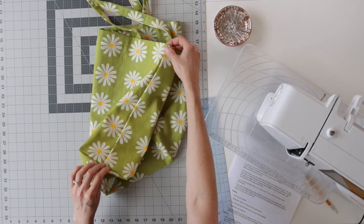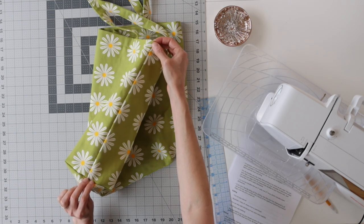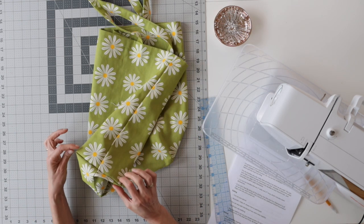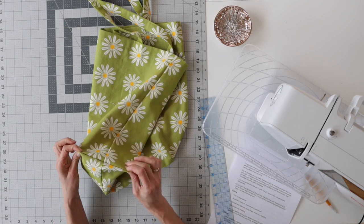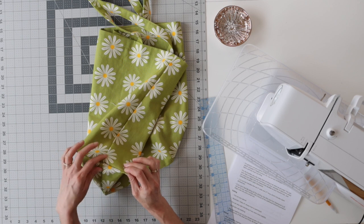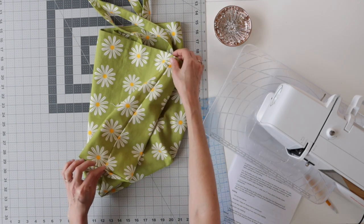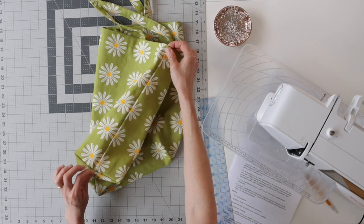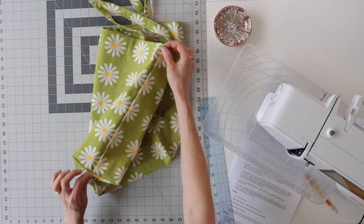Next, decide how tall you want your bag to be. On this bag, the finished dimension is 17 inches. Next, take the width of that box bottom — that's 6 inches in this case — divide it by 2, which brings us to 3 inches, and add it to that height measurement. So that means you've got 20 inches. Next, add seam allowance — 5/8 inch on each side — so the total length measurement is 21 and a quarter inches.